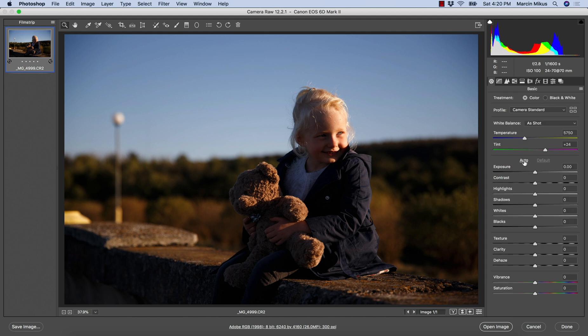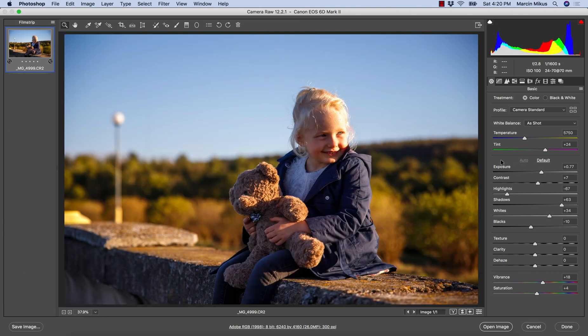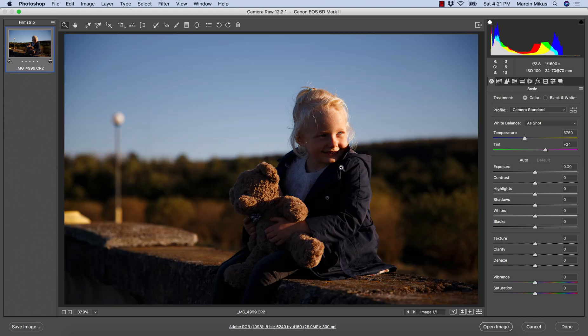Then it's good to try pressing the Auto button. I'm not saying you have to go with those settings, but it's good to see how the image would look with auto adjustments. I feel the effect is too strong, so I'm pressing Command or Control+Z because that was not the settings I was looking for.